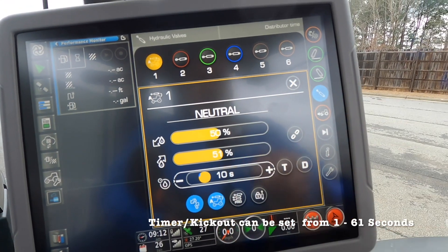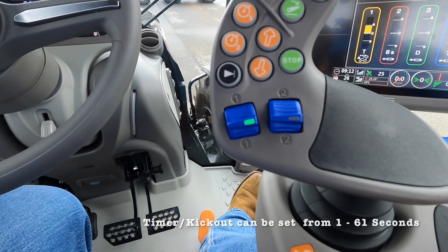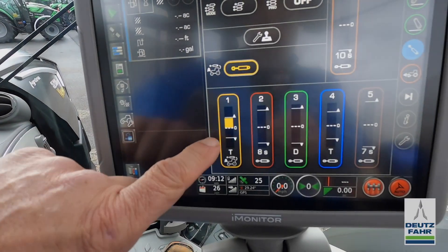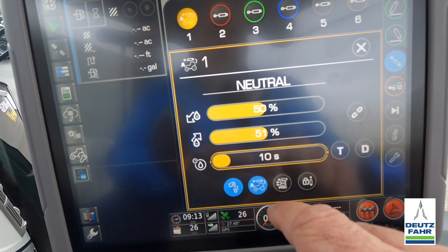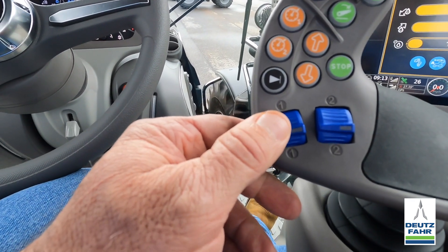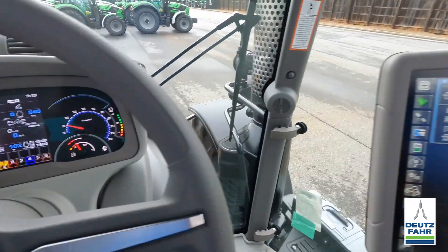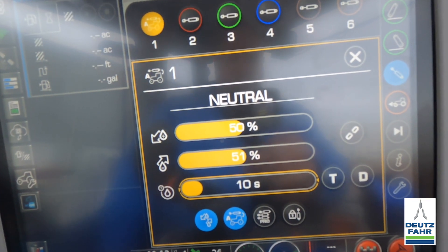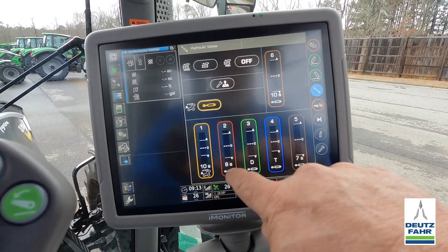So I've got that set for 10 seconds at 50% flow. I'll X out of here. Now when I move my remote — let's say I want to raise my implement — I just hit it one time and it will activate and show the countdown right there for 10 seconds. You can see it's pumping oil for 10 seconds, shown on the display, and after 10 seconds it kicks out and returns to neutral automatically.